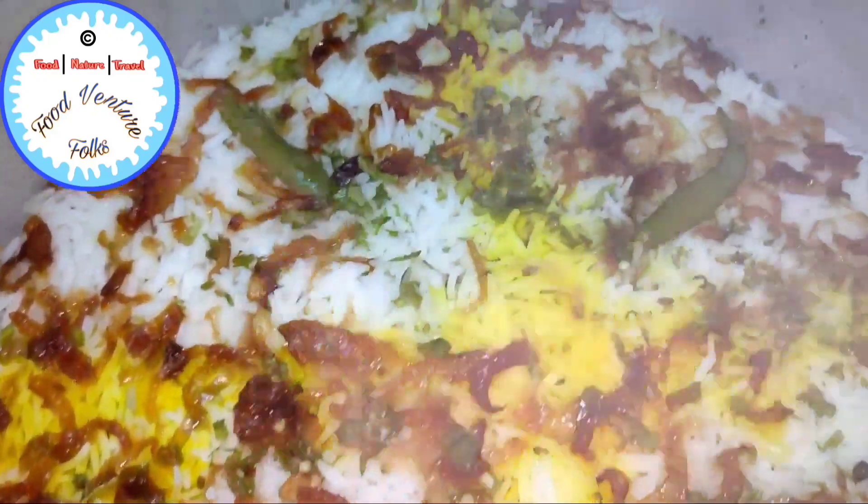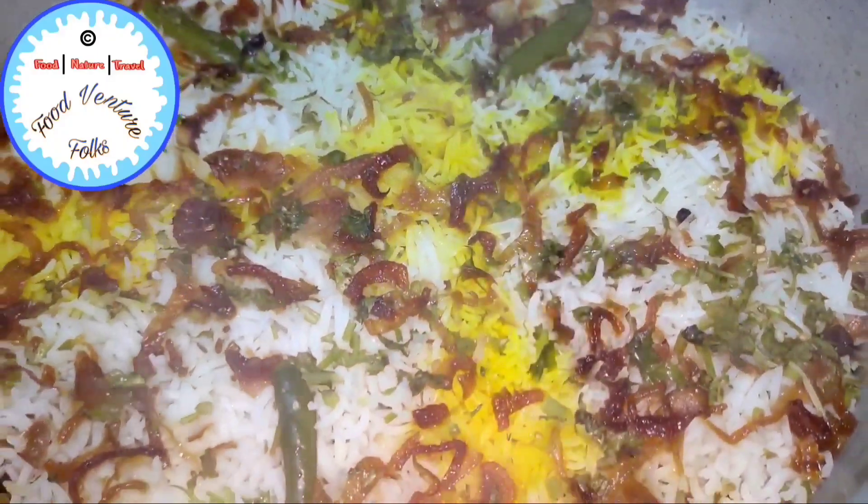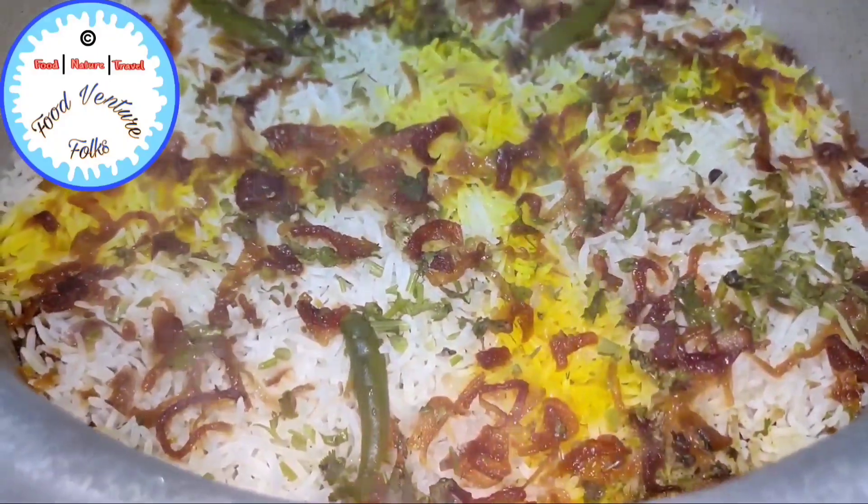I'm excited! So let's open the lid. Wow, that aroma is just so incredible. It has such rich flavours in there that I'm sure it's going to be a treat if you guys try this at home.